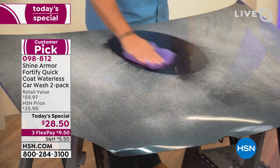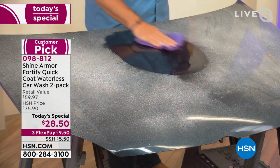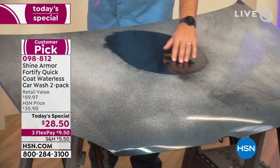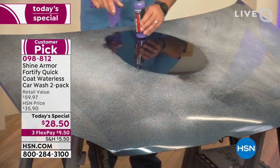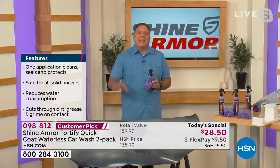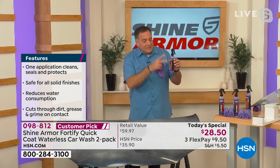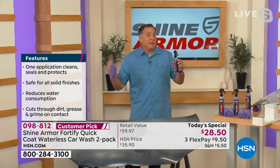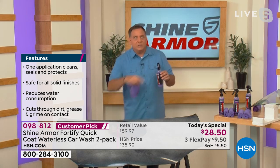Flip the cloth over and you can see all the gunk is off — look at the shine that comes out with no buffing. Absolutely gorgeous. And now there's an armor coating on the surface — it is so slick, fingers just glide right across. You can do this anywhere without water. One bottle gives you two car washes for a large vehicle.